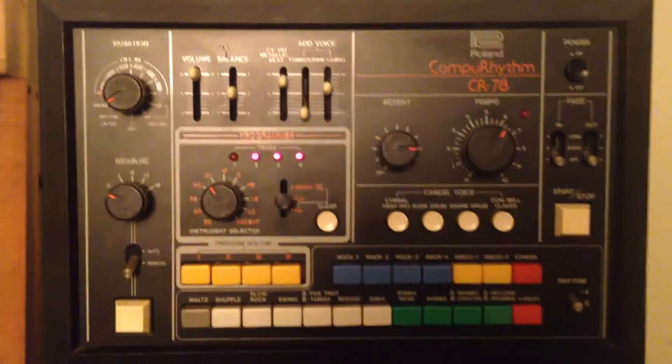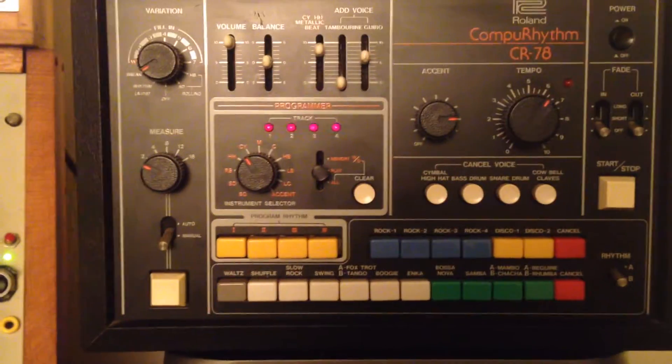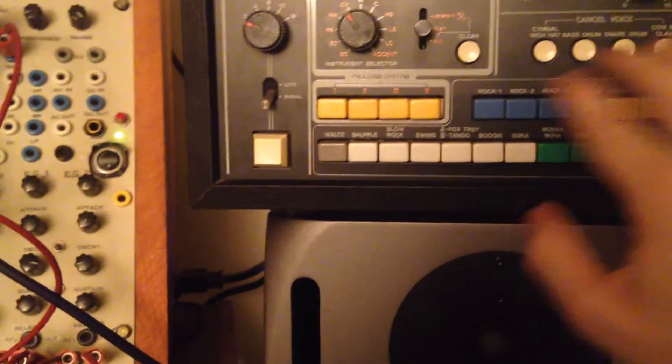This is just the CR-78, it's working. No other sound sources used. You can always combine it with other beats.